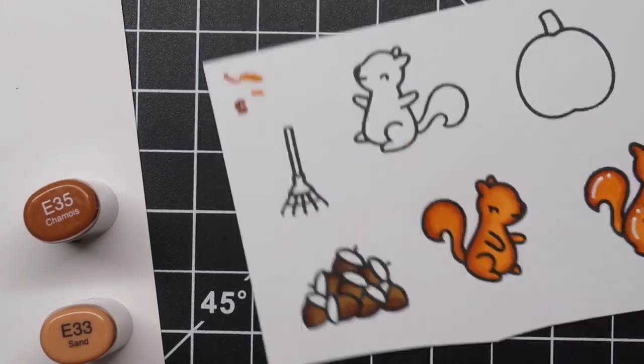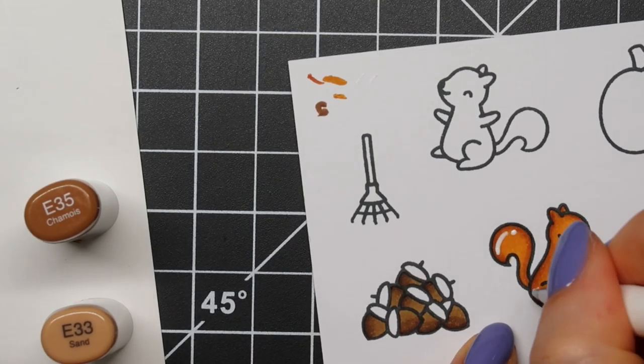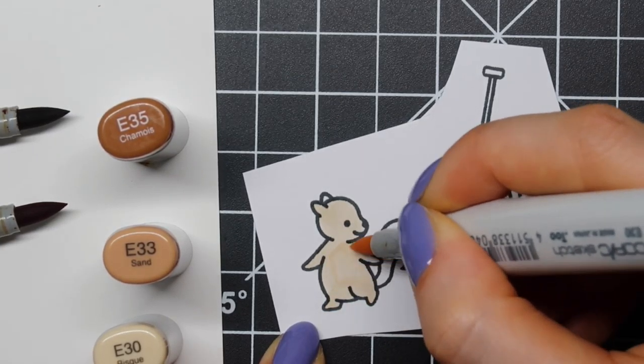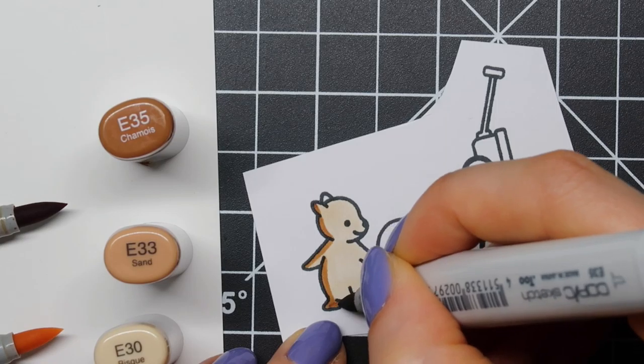For my red squirrel, I used YR27, YR24, and YR21 — YR21 was just a little bit off screen so you couldn't see it.